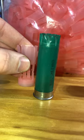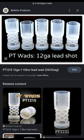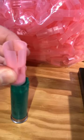As you see here, this is about how it fits inside the hull once loaded. There are a bunch of different designs of wads out there in various sizes for various shot weights. Now, trying to insert the wad into the mouth of the hull by hand is virtually impossible, so we use